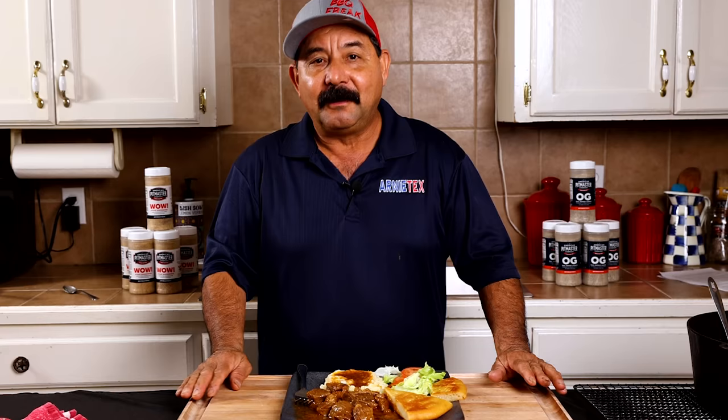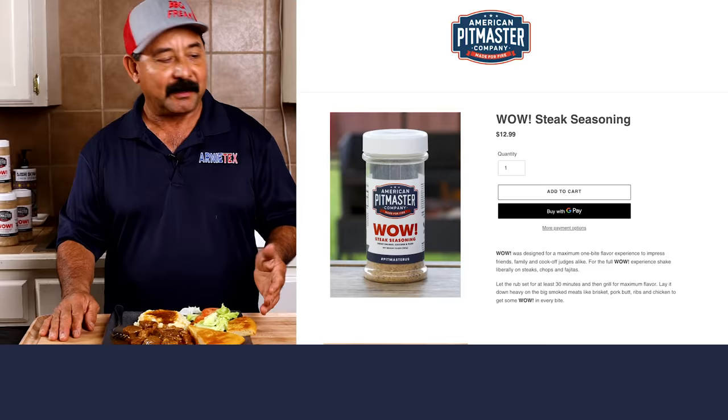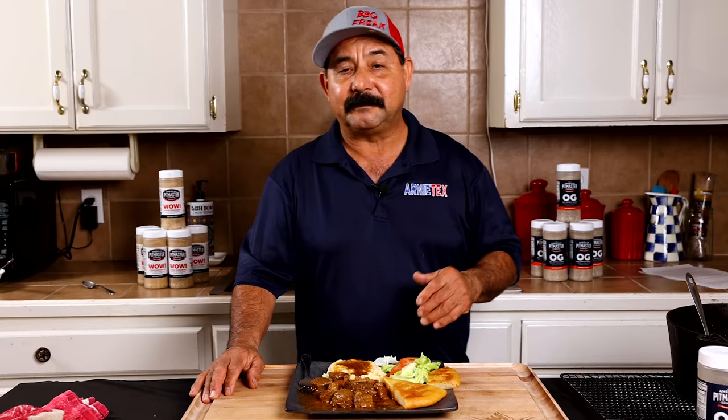If you like what you saw today in this video, please hit the like button — it really helps our channel out. Share it with your friends and your family, don't forget to subscribe, and ring the bell so you don't miss any videos from Arnie Techs. If you're interested in the OG rub or even my Wow rub, you can find that at pitmaster.us. If you really want to up your barbecue game, check out my online barbecue classes at pitmasterclass.us.